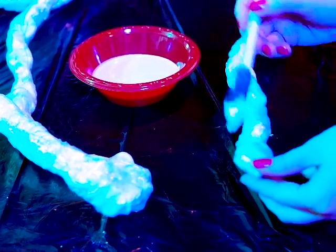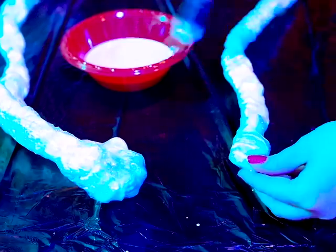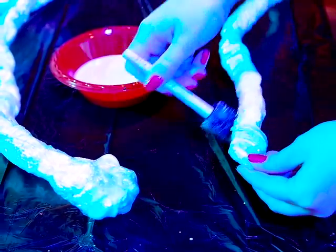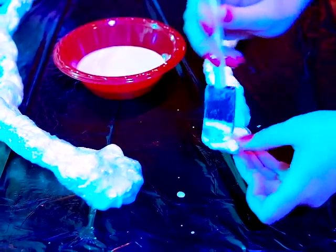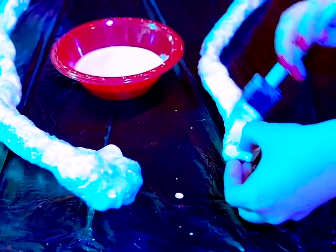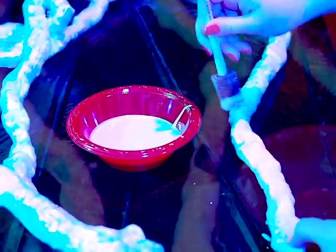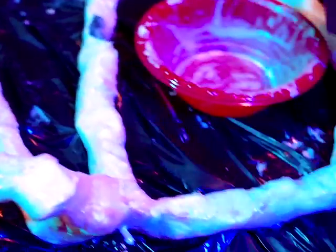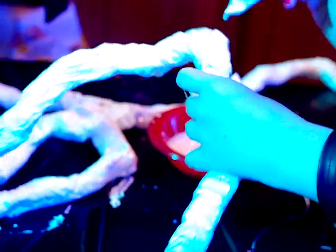Lay down some protective material on whatever surface you are using — I am using some trash bags on my kitchen table. Apply liquid latex to the strand. Make sure it is fully covered. Allow it to dry before rotating to fully cover any missed areas. A blow dryer will help speed up the drying process between layers. Usually two applications, three at most, of the latex will be sufficient.